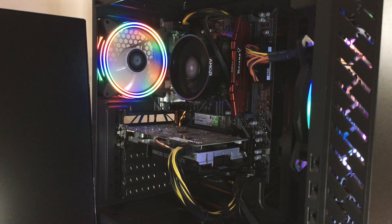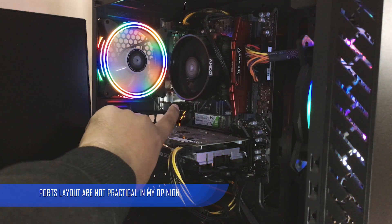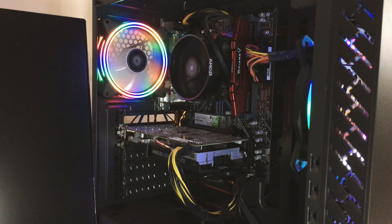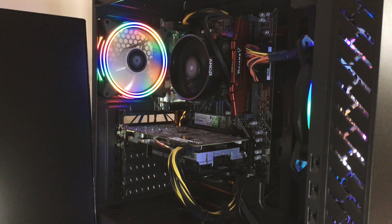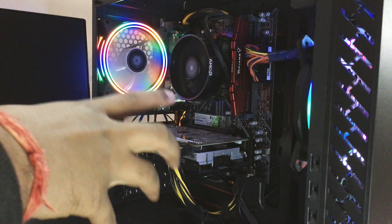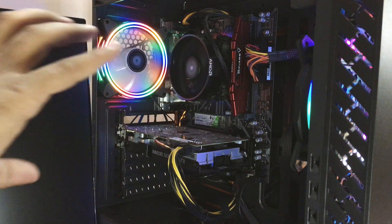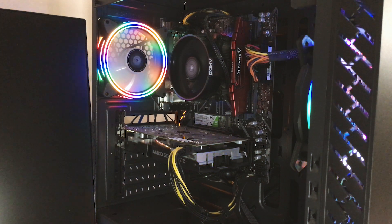The fan control ports on this motherboard are not spaced very well. If you want to do an aesthetically clean build, you may struggle because you will need very long fan cables. The Antec fan I used didn't have long enough cables, so I had to route them in ways that made the inside of the case look messy.